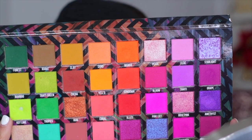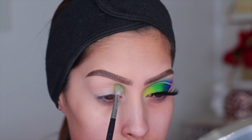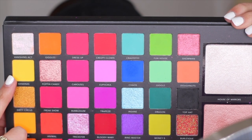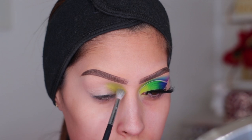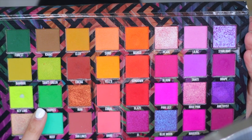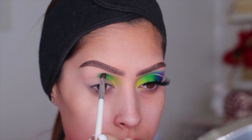The first shade I'm using is called Key Lime — a beautiful light neon green. I've already hit pan on this color because I use it so often. I'm taking it on a tiny fluffy brush and working it into the inner part of my eye. Because the shade is so light, I wanted a little more yellow hue, so I took a yellow eyeshadow from the Lorac Circus Tent palette and packed it right over the Key Lime shade.